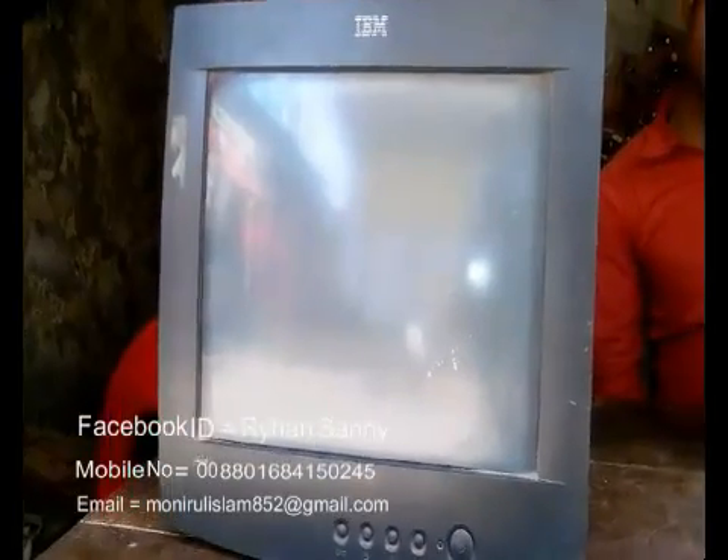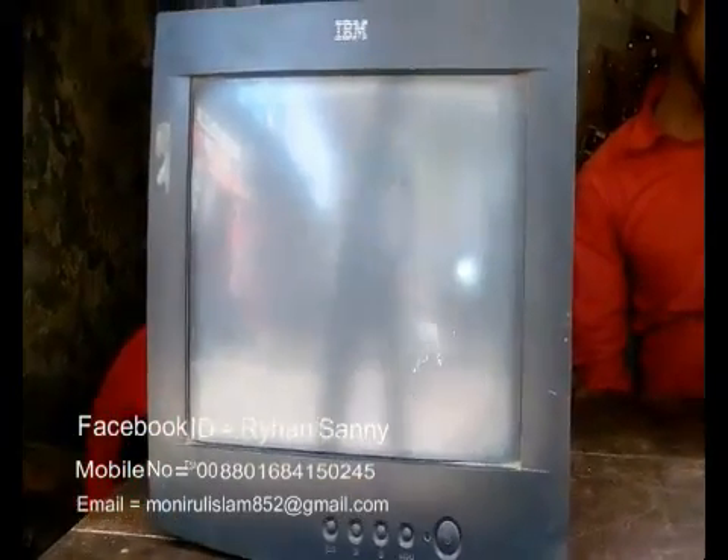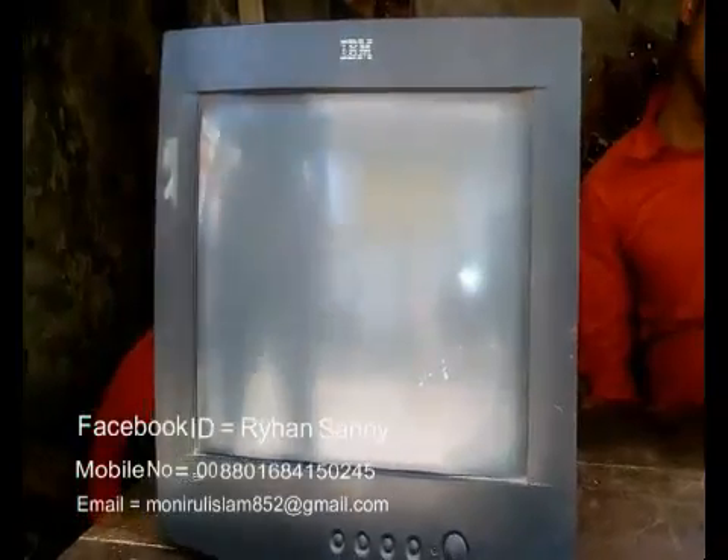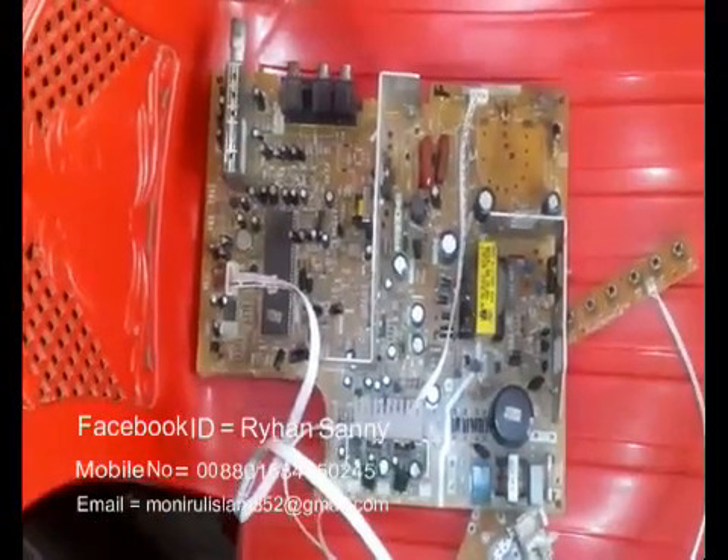Hello viewers, this is my damaged television. At first I have to open the damaged television and collect only the motherboard. This is my damaged television motherboard.